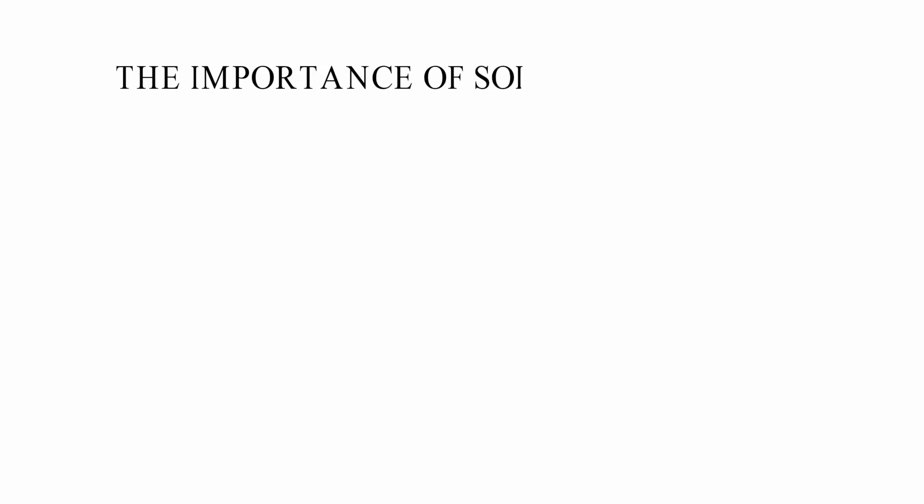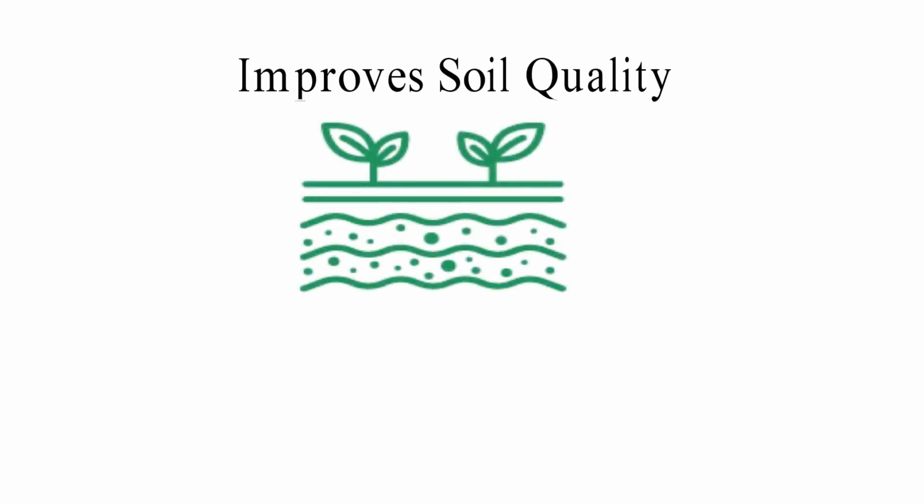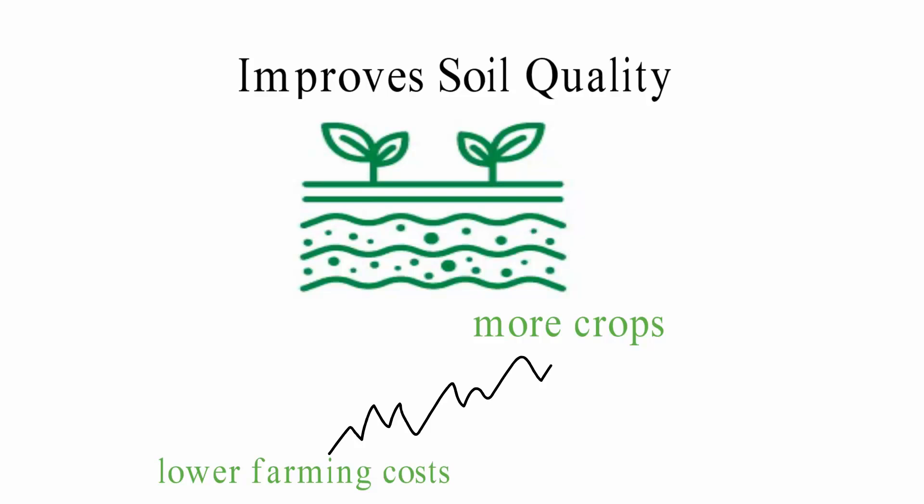The Importance of Soil Conservation: In order to improve the soil, you need to keep the soil in good shape — and it's not just good for the soil, but for the whole world. Soil conservation improves the structure of the soil, making it better for us to live on. Well-maintained soils tend to be more fertile, which means more crops and lower farming costs.